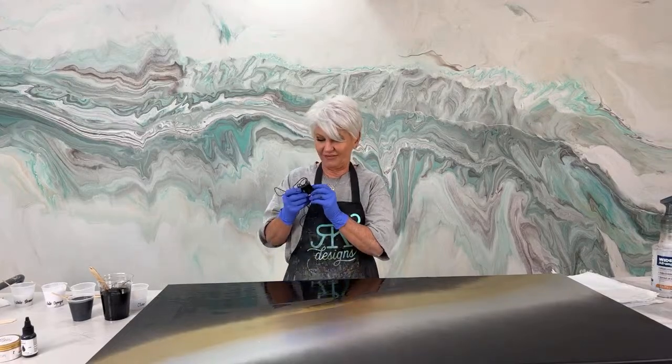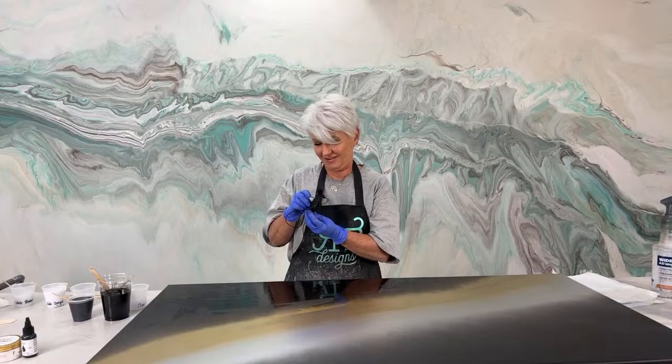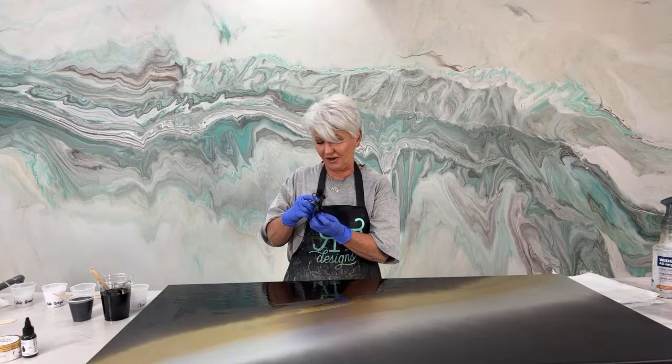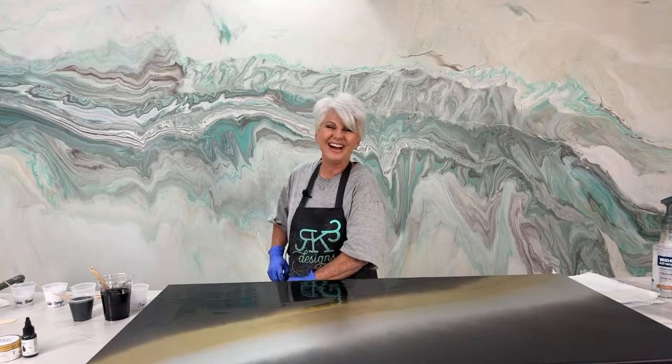We're live and I forgot to turn on my mic — or actually it was on, then I turned it off. Sorry guys, we're getting started on the wrong foot. All right, welcome.